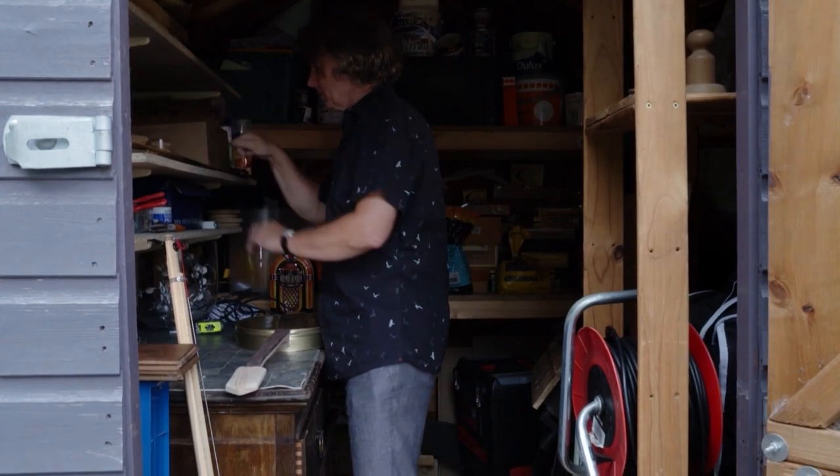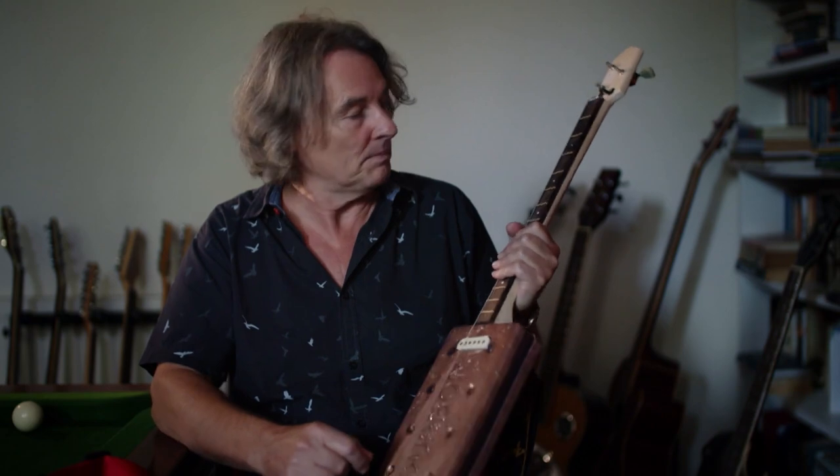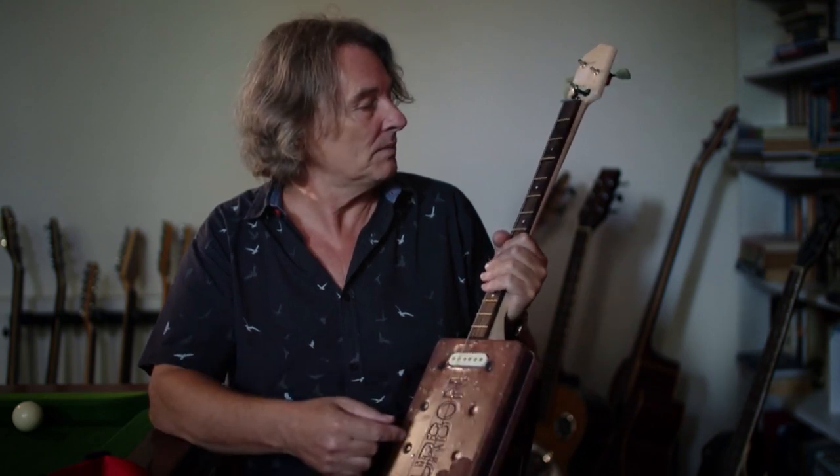It's about as low-tech as you can get. This really is made out of a piece of wood, a biscuit tin, a pickup, and these are toothpicks used for frets.